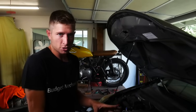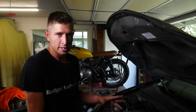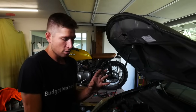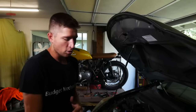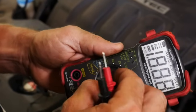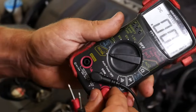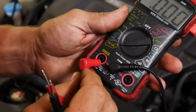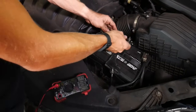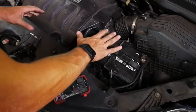The last thing we're going to do is check the battery system for parasitic draw, which basically means making sure nothing is drawing power from the battery after the vehicle's been shut off. Before doing this test, make sure the car has been off for about 15 minutes so all systems are fully shut down. Set your meter to DC amps, flip your red wire over to the amps port, and then loosen the terminal on the positive — you can do positive or negative, it doesn't really matter.